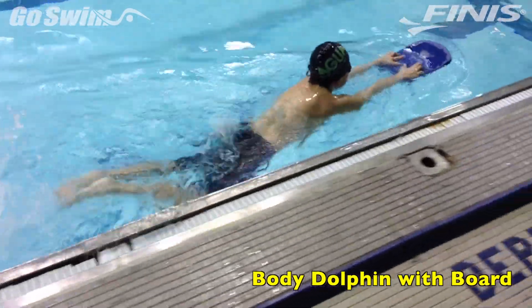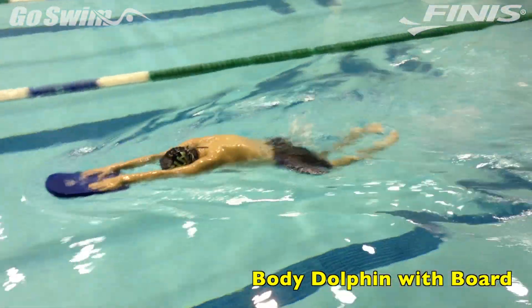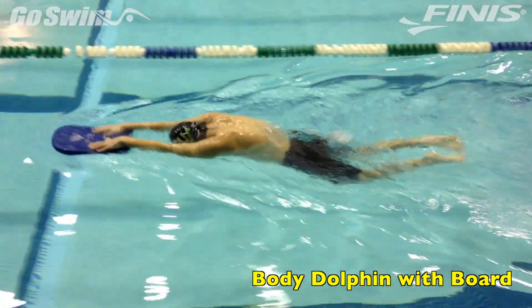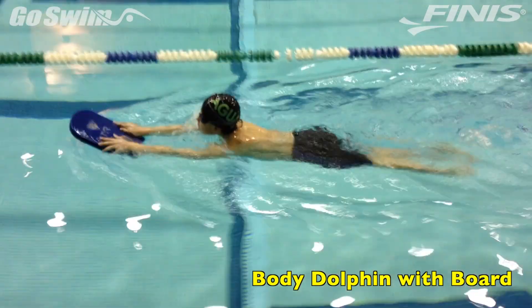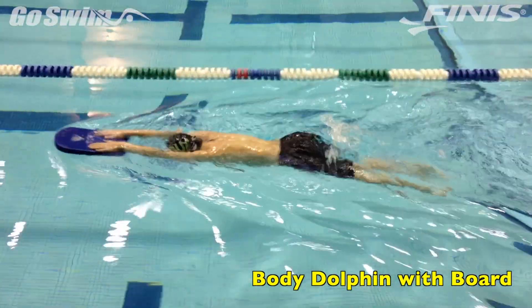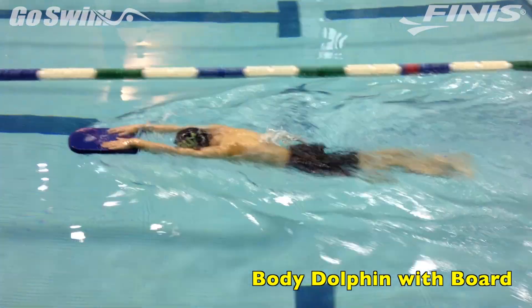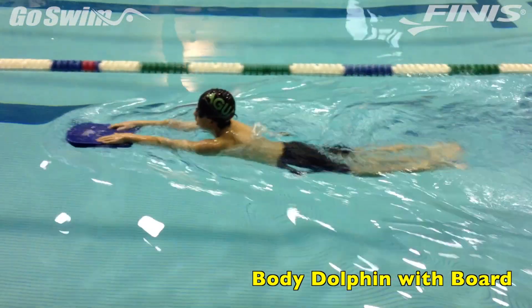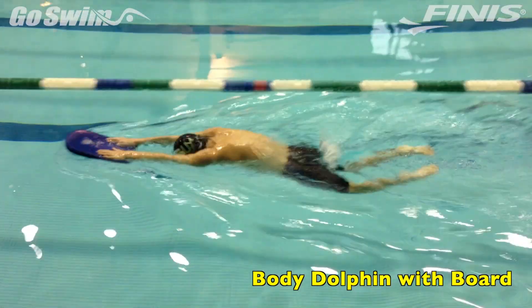How to do it really well — the fine points. There are three key points in this drill to keep your eyes on. First, the hands resting on the board stops the swimmer from pushing down too much. Second, watch for the head and chest to be stable and the hips to be breaking the surface. Finally, try to keep the feet underwater in this drill so they're not driving too much from the legs.